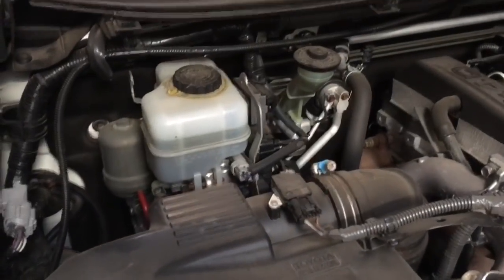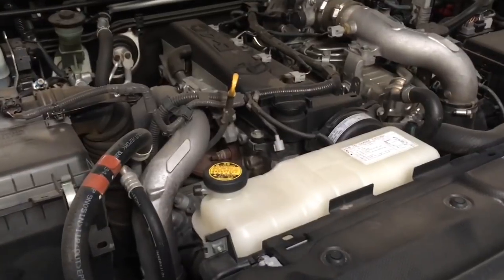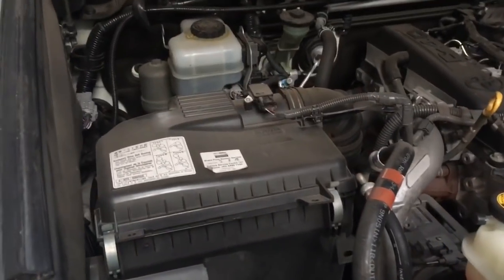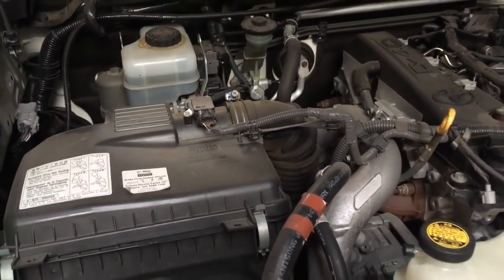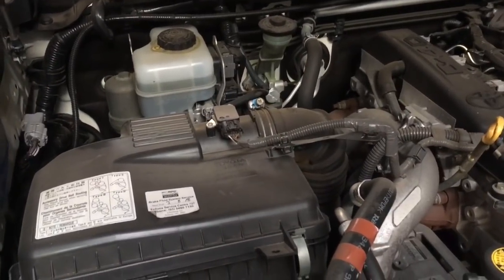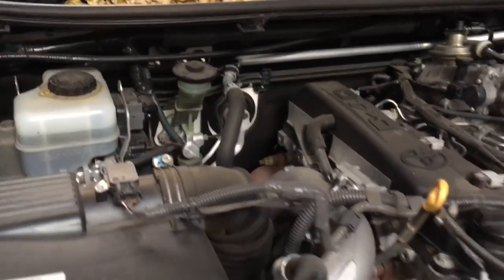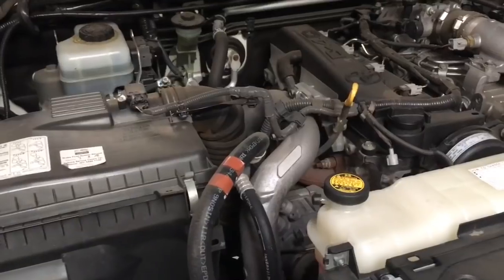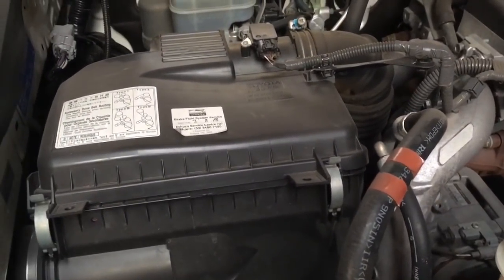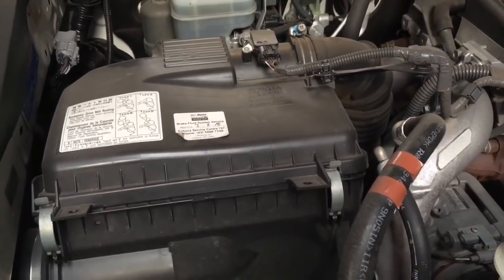You need to check the brake fluid level — that shouldn't be dropping down too much. We're talking Prados here, that's what we specialize in, specifically the 150 series. Brake fluid will go down slowly with brake pad wear and come back up when you replace the pads. This one's a manual so you've got your clutch fluid next to it. Check for leaks underneath the floor or at the slave cylinder. The air filter depends on how the vehicle's been used.